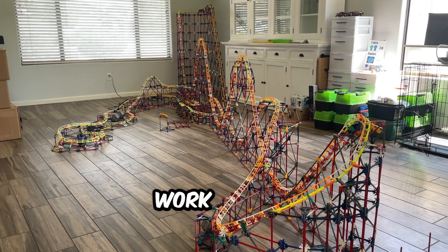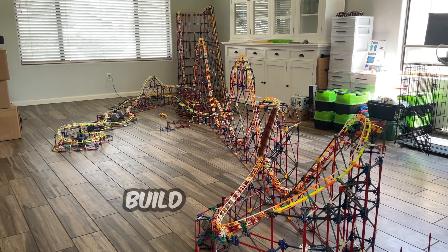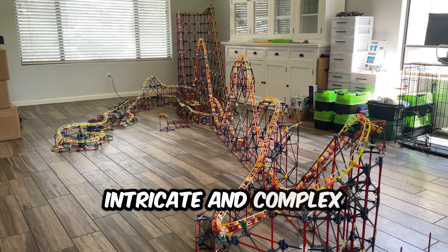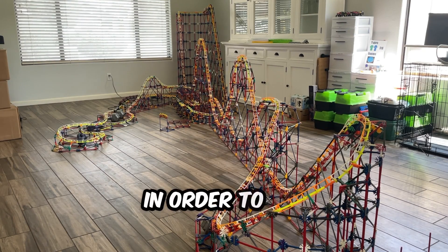But man, all that work on this experimental coaster paid off. Indeed it did. I say we build another big one like this soon and make things more intricate and complex than this one. Well, they gotta like and subscribe in order to see what comes next. What's next on the drawing board then?